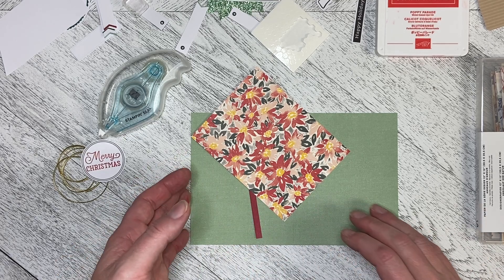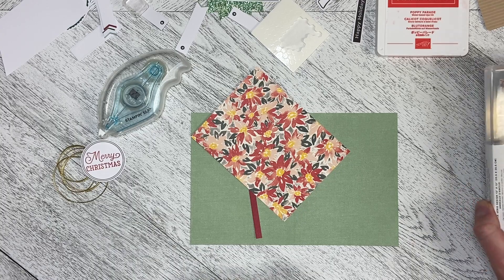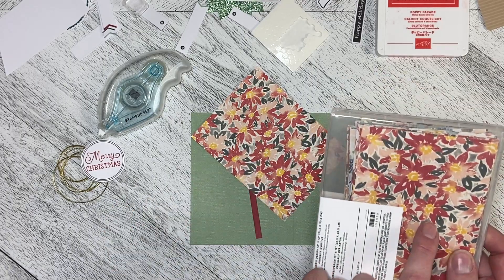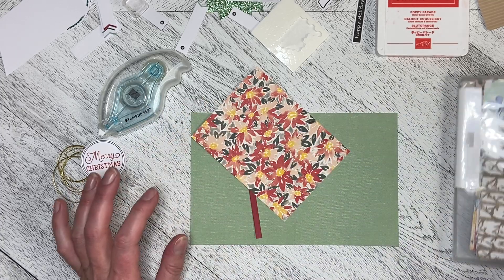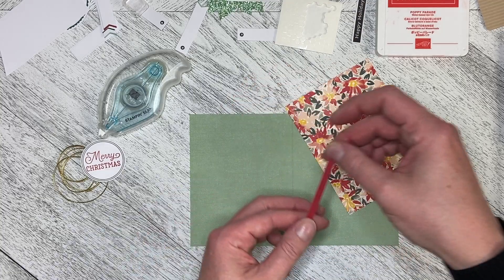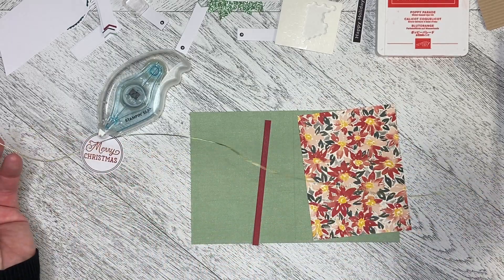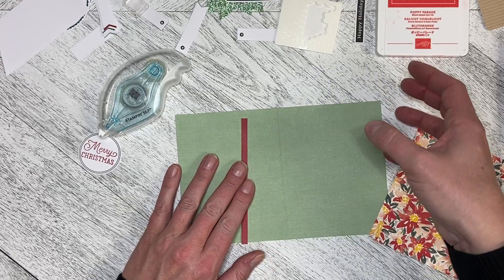Hello and welcome back to Wireman's Whimsy. We are still working with the November 2022 Paper Pumpkin kit called From the North Pole. It's Throwback Thursday, so I am using some paper from the Rings of Love Designer Series Paper, which was a Sale-A-Bration item. I'm also using one of the pieces from the October kit, and I'm going to throw in some of the gold cord. This one's super simple to do.